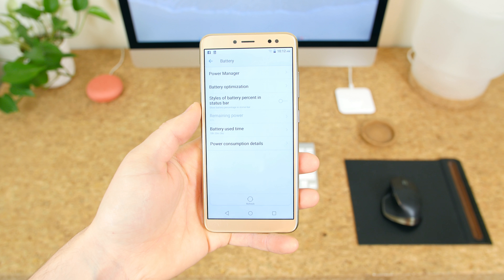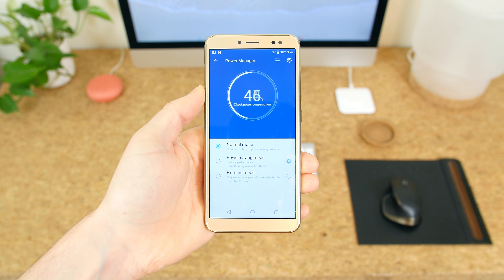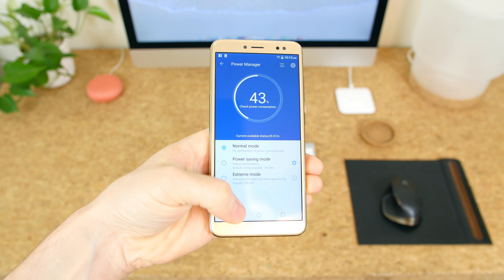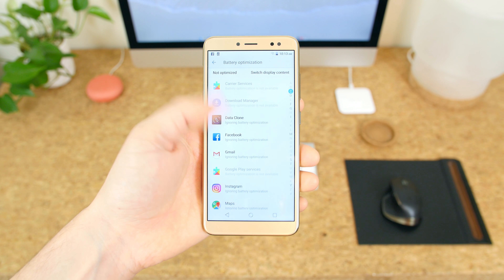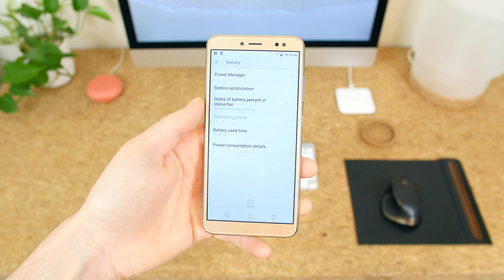Last but not least is the 3000 milliamp-hour battery with support for fast charging. Blue phones usually have pretty solid battery life and the XL3 is no exception — it should last you a full day of moderate to heavy usage on a single charge, thanks to the improved battery optimizations made available via Android Oreo.